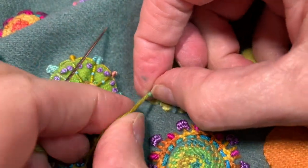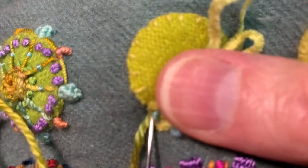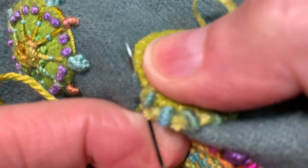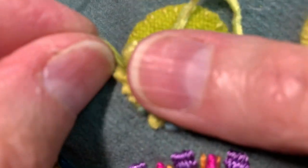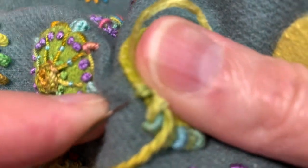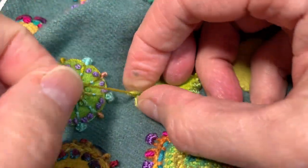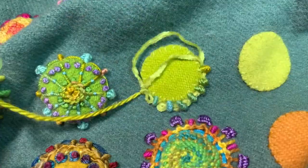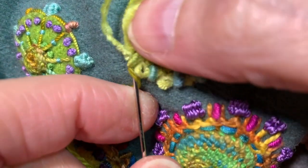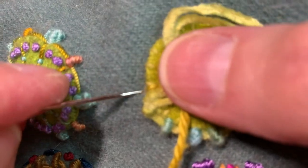My husband and I start the morning off with a little reading that we find inspiring or interesting and then we kind of discuss. Today the reading was about listening to your intuition and being true to yourself. I often think about these readings in terms of stitching and exploring the creative process. When we're starting out creatively, we tend to have particular people who inspire us, who are maybe mentors, and whose work we even attempt to emulate. This has been true throughout history — if you look at the great artists, Picasso and Braque, they all began by literally copying master works. That was how they learned and perfected their skills.